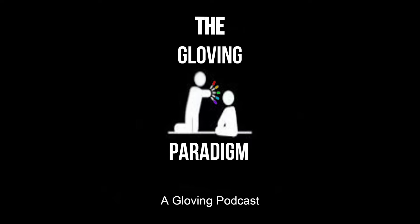This video is brought to you by S.T.A.L.D. Hello, everyone. Thank you for coming back to yet another episode of The Gloving Paradigm. I am your host, Peter, a.k.a. LPD.